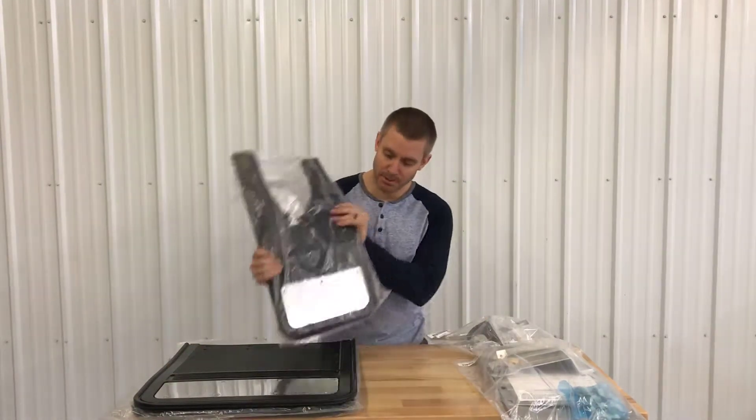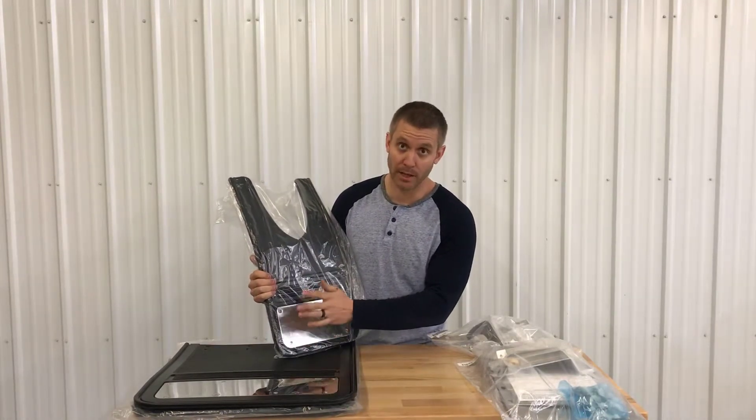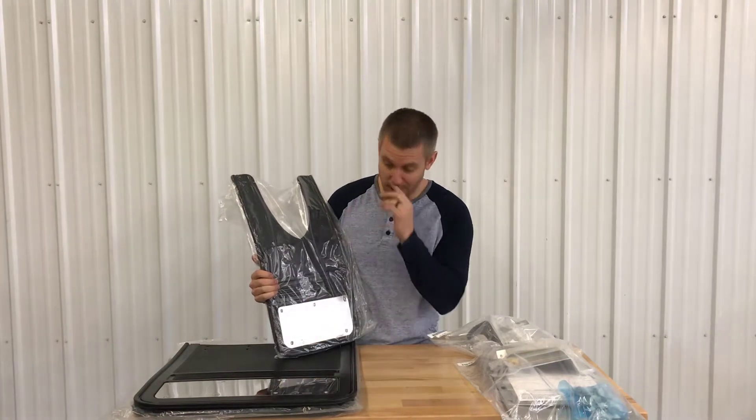You're going to get the front flaps right here — a 12 inch by 23 inch flap. Both of these are shown with the stainless steel plate, and you do have your choice of logo that you can get on there.